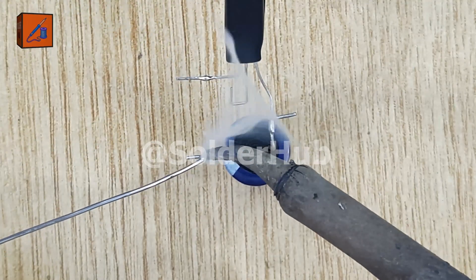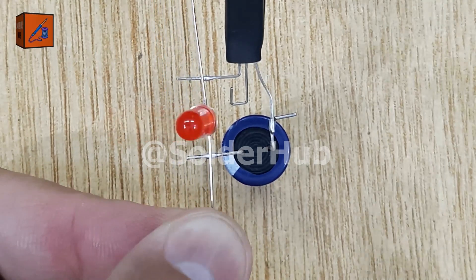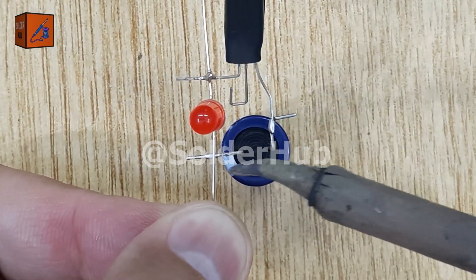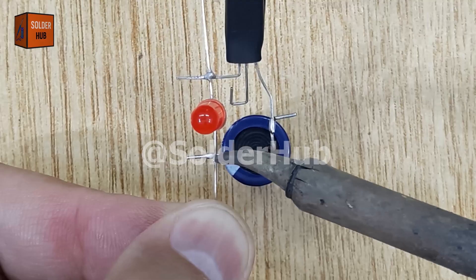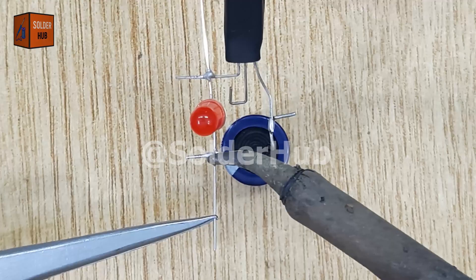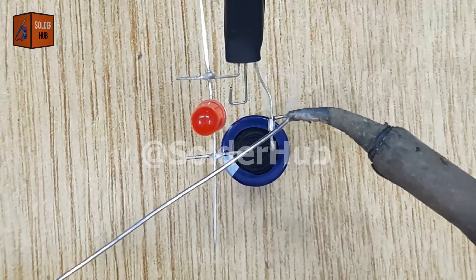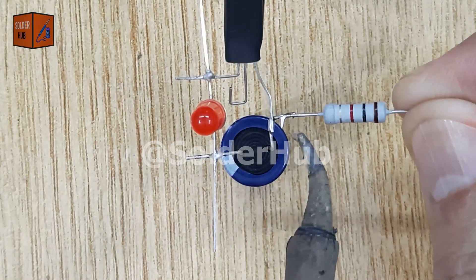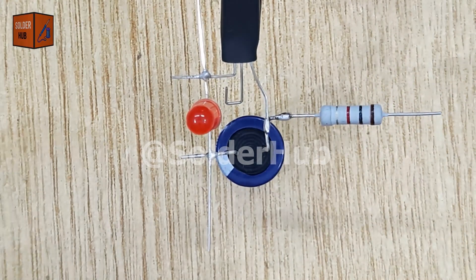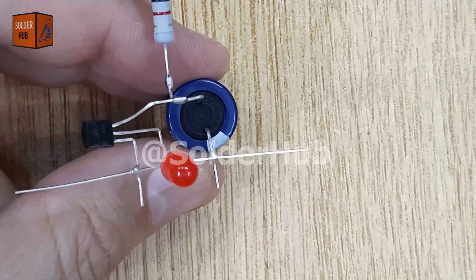I will apply some solder on the collector pin of the transistor, and also on the negative leg of the capacitor. I will take an LED that will be our visual indicator. I solder the positive pin of the LED to the collector pin of the transistor, and the negative pin of the LED to the negative leg of the capacitor. This way, the LED will turn on and off depending on how the capacitor charges and discharges. After that, I will solder a 1K ohm resistor to the positive leg of the capacitor. The resistor controls the charging speed of the capacitor — a larger resistor would slow down the blinking, while a smaller resistor would make the LED blink faster, so this resistor plays a critical role in adjusting the blink rate.